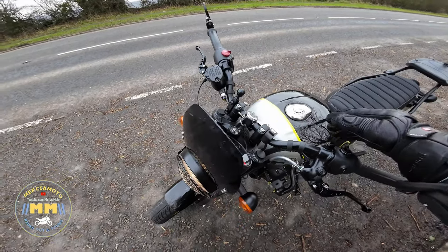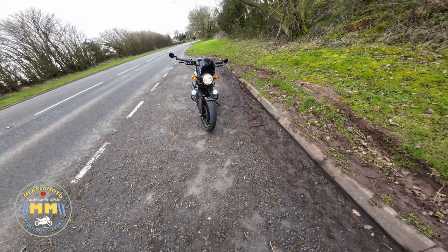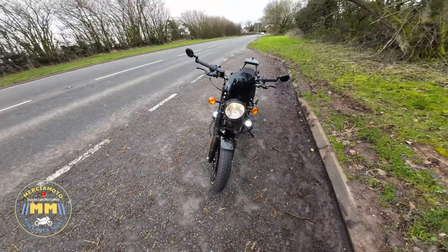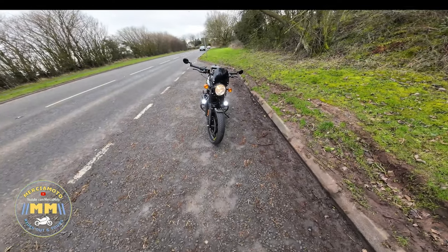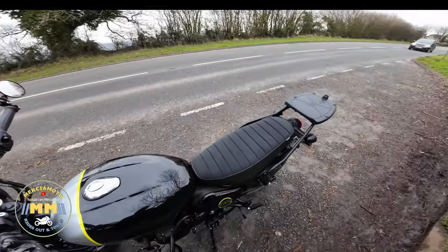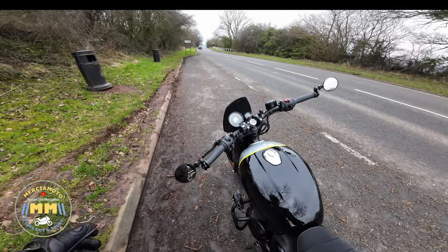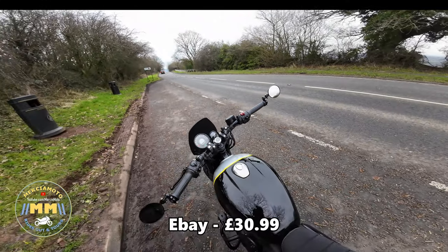With the engine running there are a couple of settings — just the rings, which I quite like, I think that looks really nice. The second setting gives you the ring and the high beams, which will complement the illumination of the roads on an evening ride out around the dark lanes.